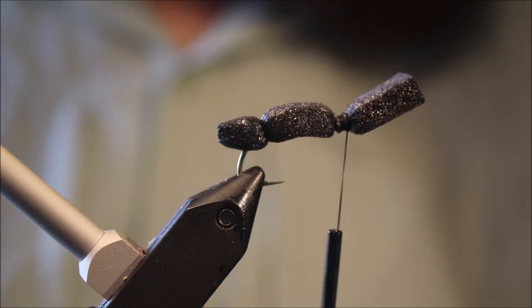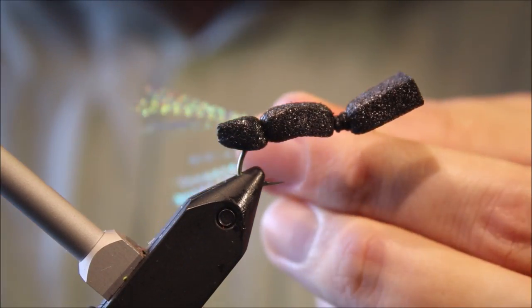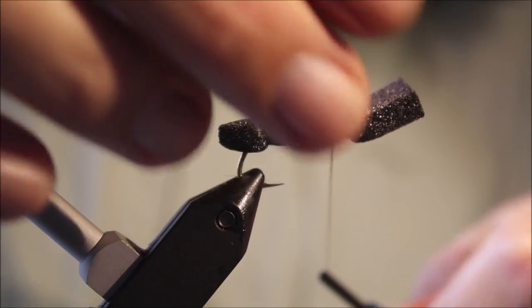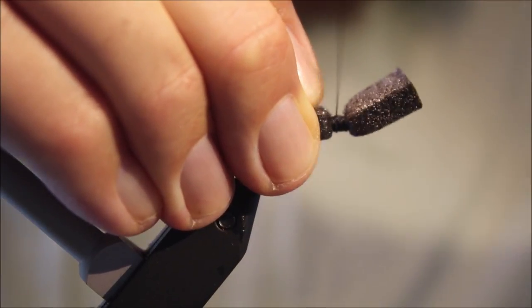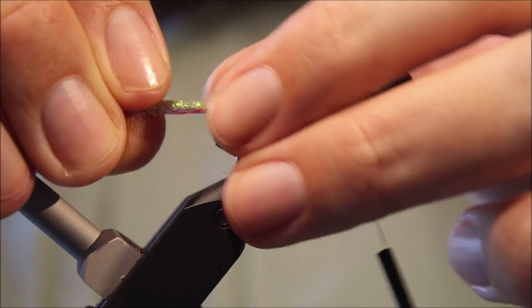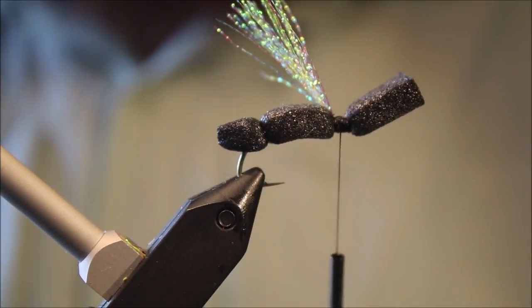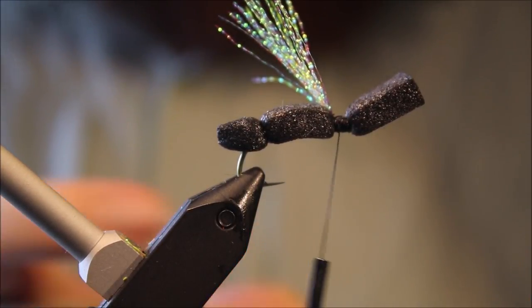For the underwing I'm using Crystal Flash — I'm going to get 15-20 strands, folding it over the thread to double it, and I'm going to tie it back down the middle. Spread that and let it lie flat. Get a nice clean base of thread, then trim it just beyond the back of the body. Don't worry about it sticking up at the moment — when we tie the head back it'll lie flat.